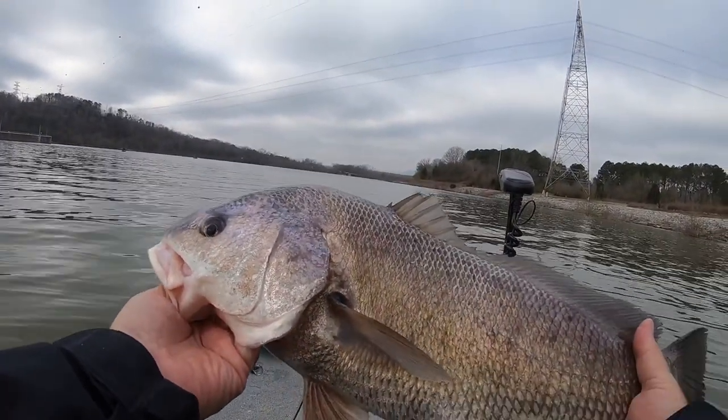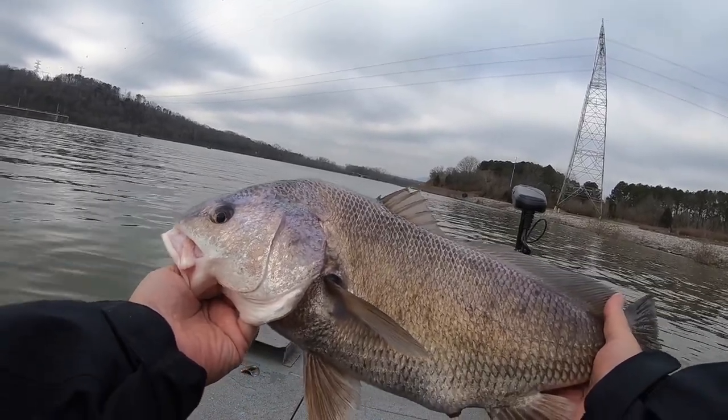Well, that's quite a fish on an ultralight rod right there folks — quite a fish.